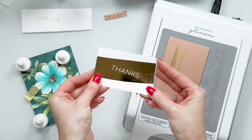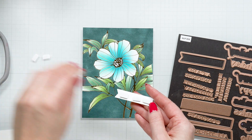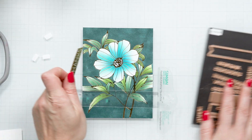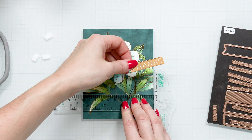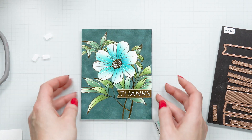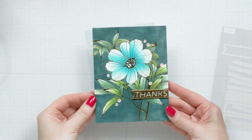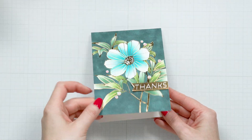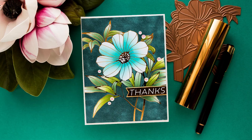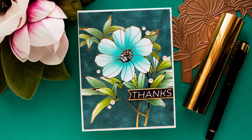Cut the foiled sentiment out using a banner die — we used one from our stash to cut this one out. Next, use a T-square ruler and foam mount your sentiment onto the panel. Add your panel to an A2 card base, embellish with aura sequins, and enjoy! Thank you for joining Spellbinders Club Kids. Have fun creating!